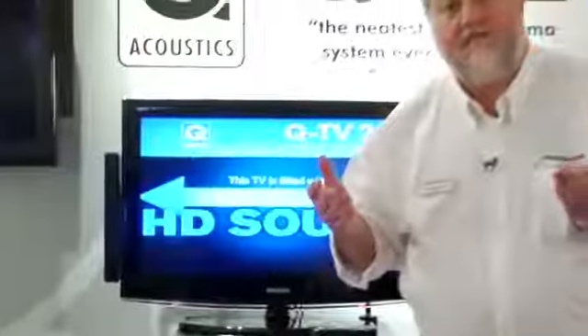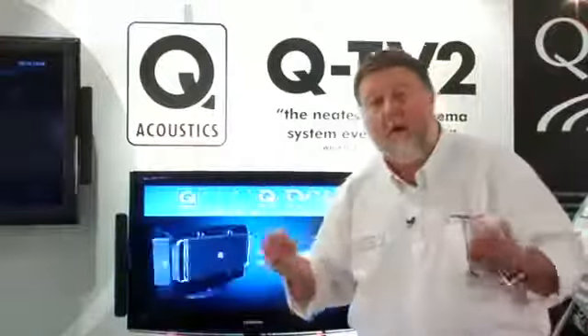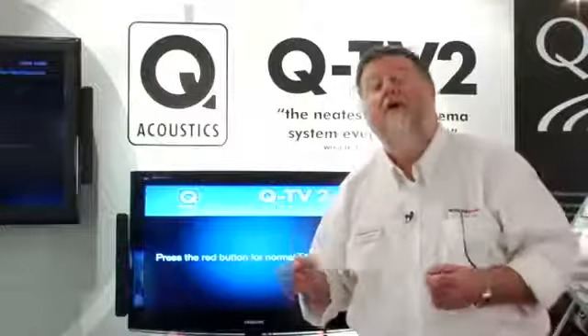The arms on the satellites are adjustable and move in and out to match any flat screen television from 30 to 42 inches. Wiring it is simplicity itself — it can be wired just from the headphone socket, from the left and right audio output into QTV2, or from the optical output into QTV2.